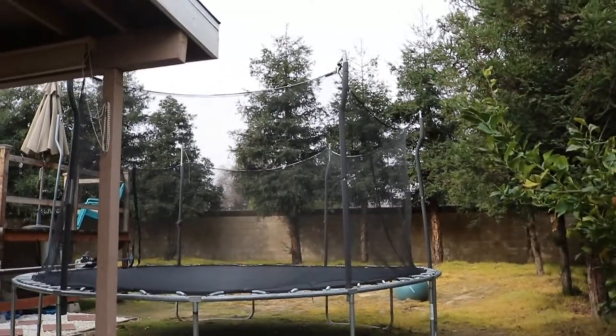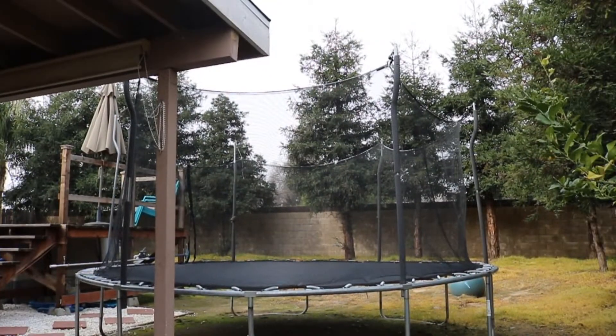My backflips have gotten way better because I've been doing them like every day. I still can't really do them with shoes very good, but I'm getting better at them.